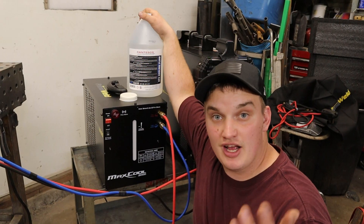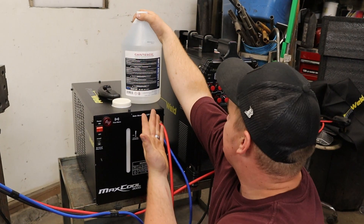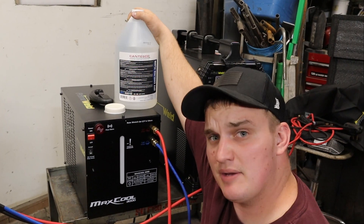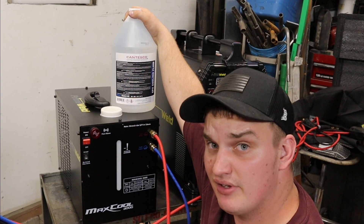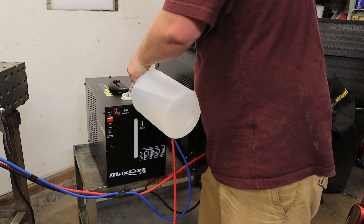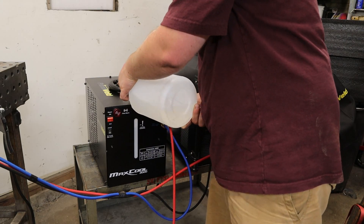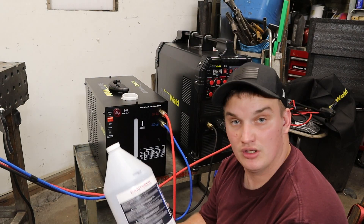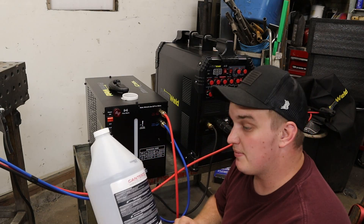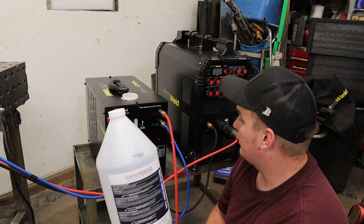After we got all our lines hooked up, the next thing we want to do is fill the thing with coolant. This is what PrimeWeld recommended to me — it was Tesco. I'll leave a link in the description to it. I didn't see a capacity on it, so I got two gallons of it. We just got to get it above that line. Two gallons brought me to the top of the sight glass, and I probably have about a pint left over, so that was perfect.